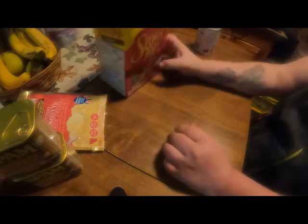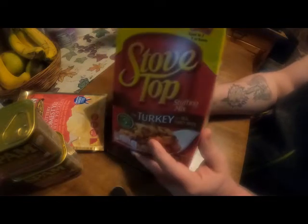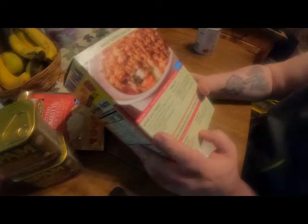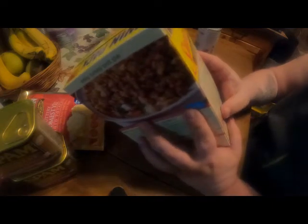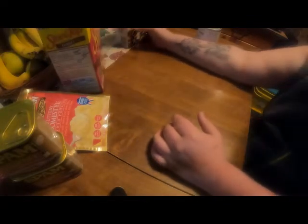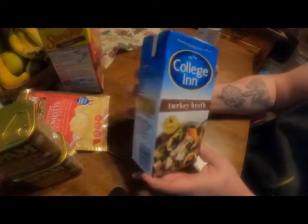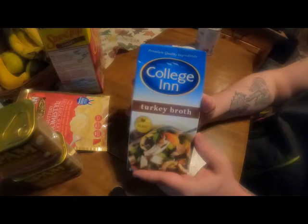The next thing we're going to need is Stove Top turkey stuffing. The box tells you to put chopped turkey in it and other stuff, but I'm going to use turkey broth instead of water — same thing with the gravy, it tells you to use water but we'll use turkey broth. It's very good when you use it for gravies and things like that.